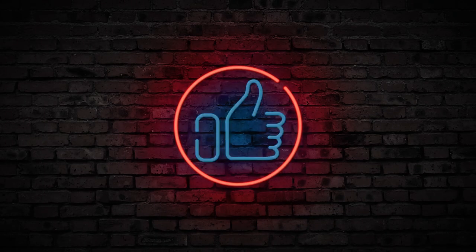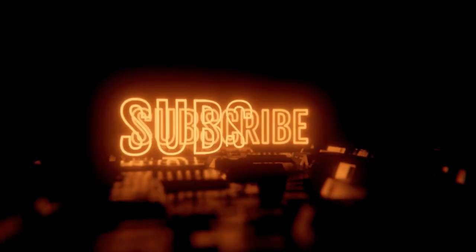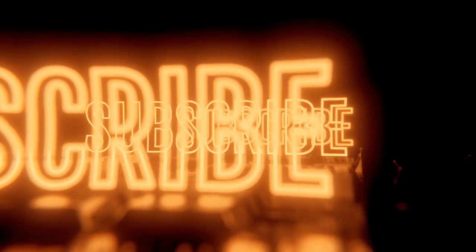All right guys, that's it. Vape on and I will catch you all in the next one.